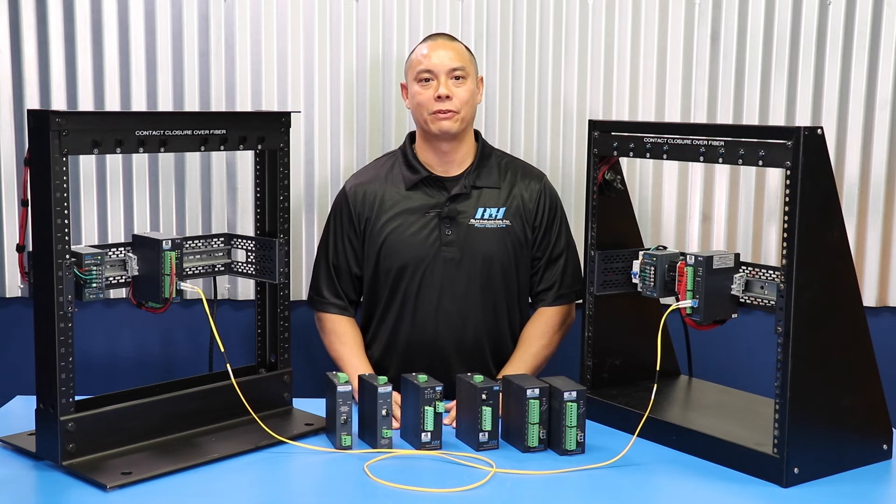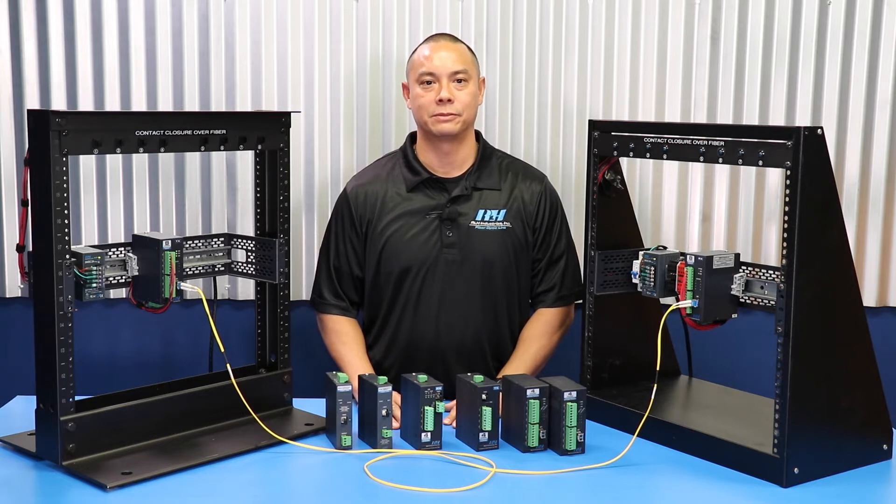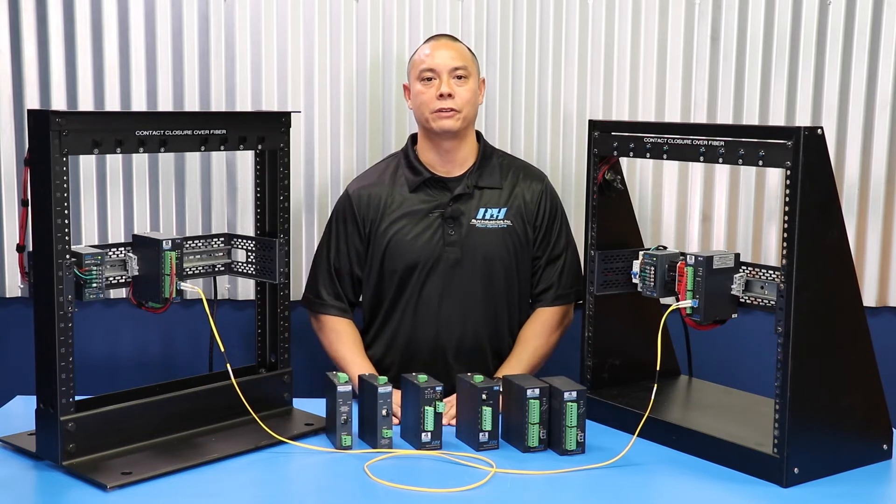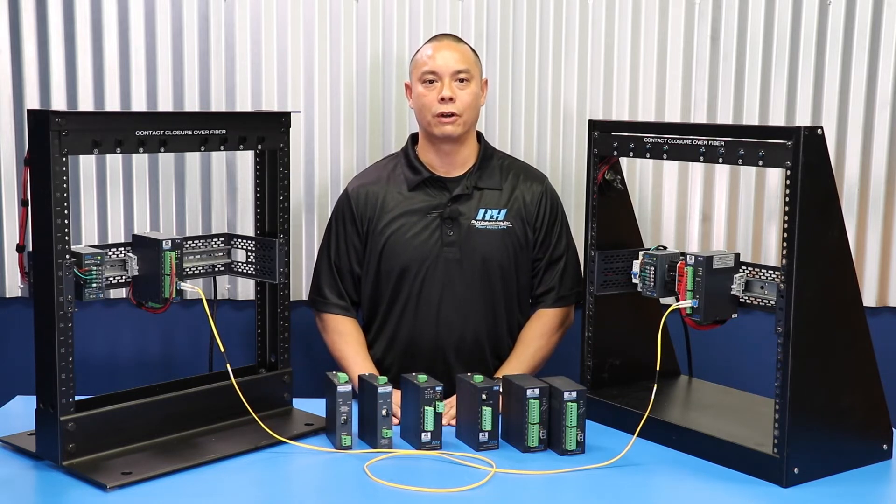Hello, my name is Ryan Parissima, sales engineer with ROH Industries. Today I will be introducing the ROH contact closure fiber link systems. These contact closure systems provide transmission of the contact closure signal over optical fiber.